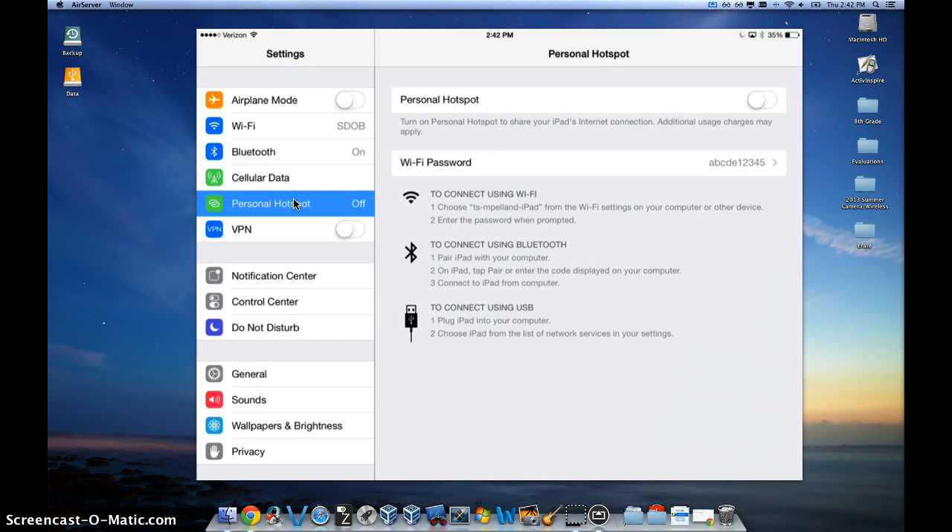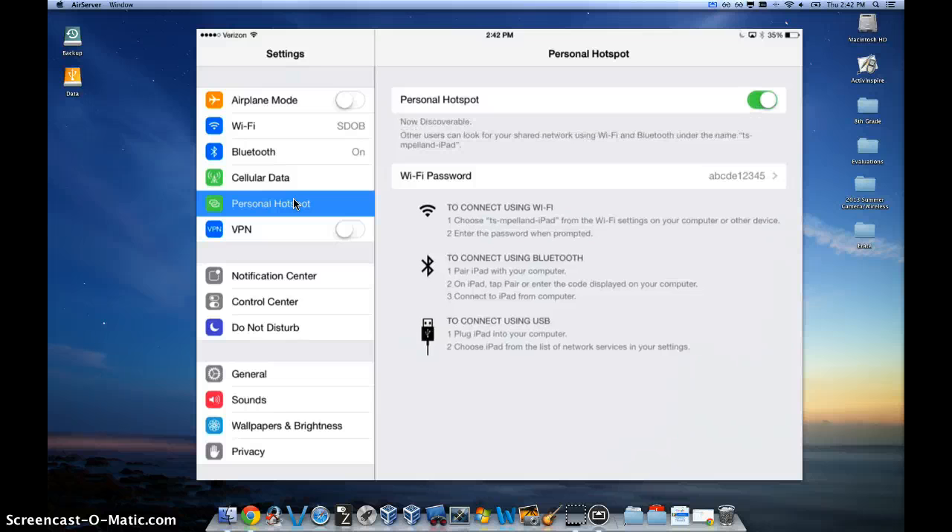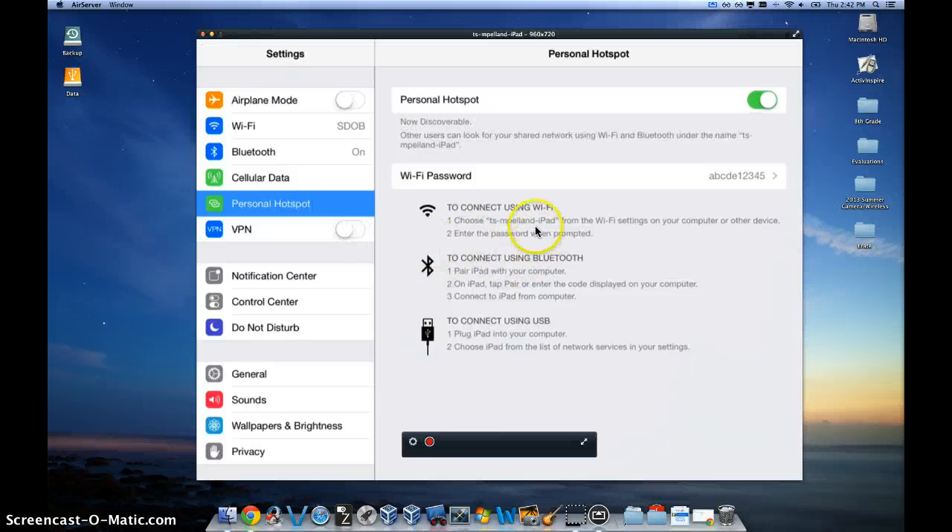And now you can go ahead and turn your iPad into a personal hotspot. I'll go ahead and turn that on and it's going to broadcast out this specific name — whatever name is there, that's the name it's going to broadcast out.